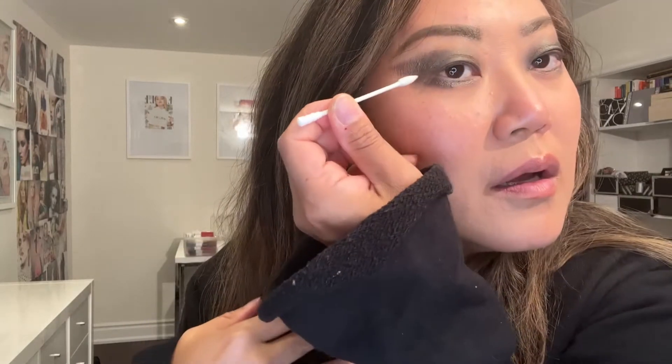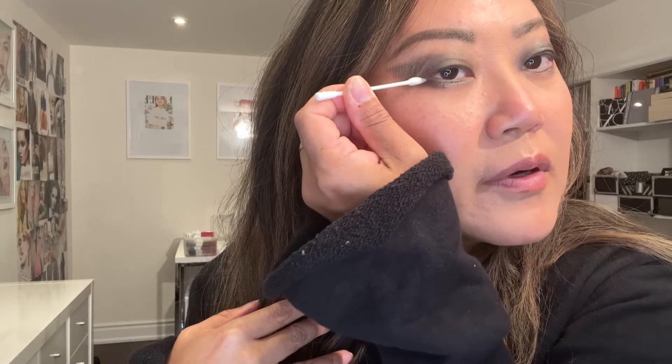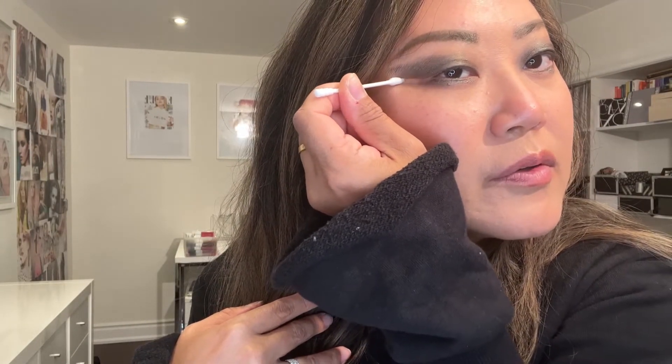Now that I have the green on the top part of my eye, I'm also going to create a shadow liner with the green under my lower lash line. A pointy Q-tip dipped in eye makeup remover can really work wonders — just creating a line in between and cleaning up your edges.